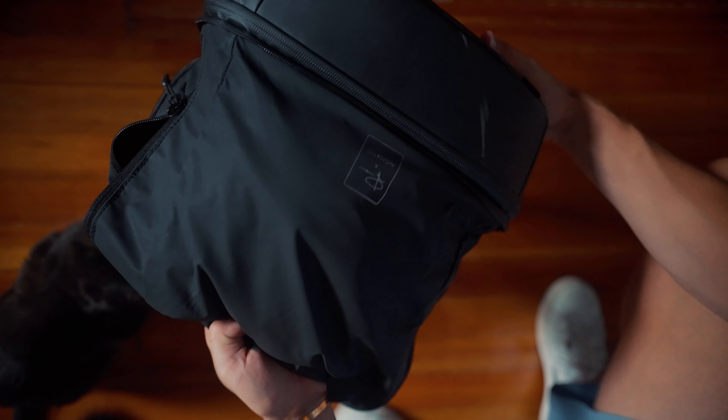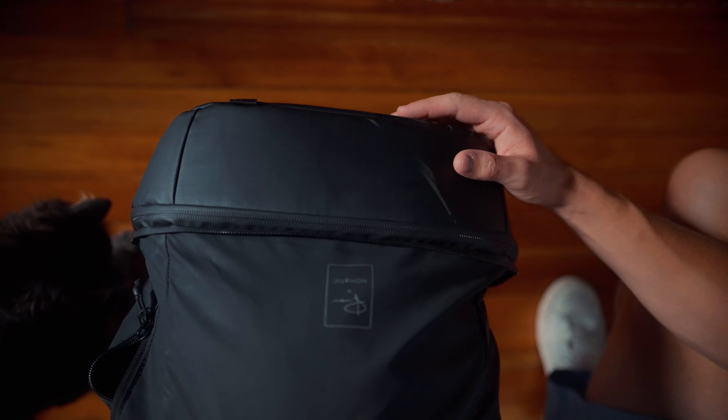And by the way, this is the Peter McKinnon bag. It is a hundred bucks, but you can find other bags that have a compartment in the bottom for sure. So I'm heading into the concert now and I'll see how it works.